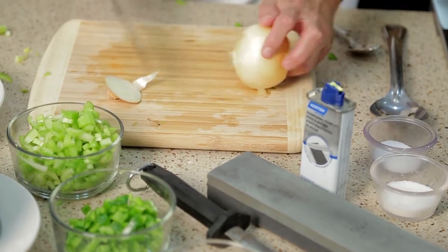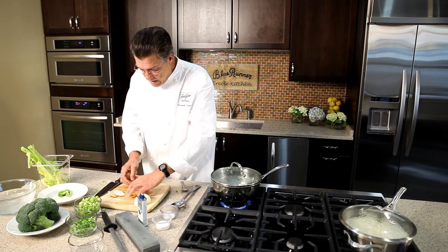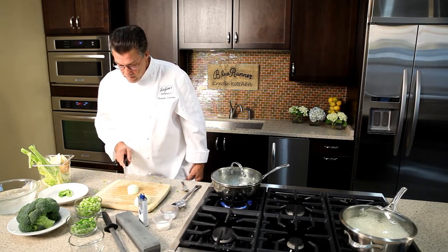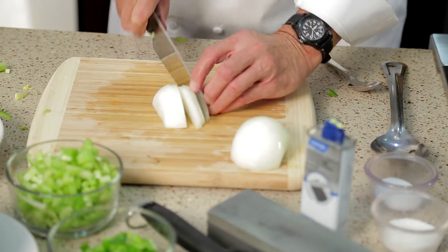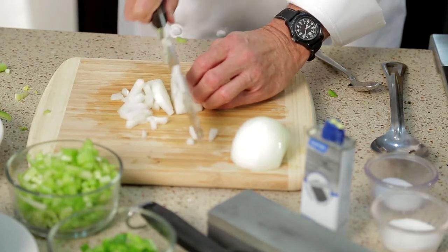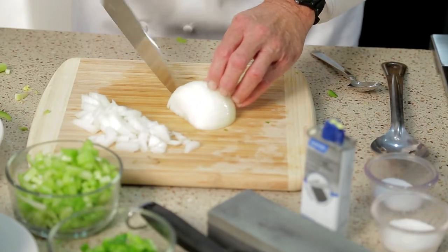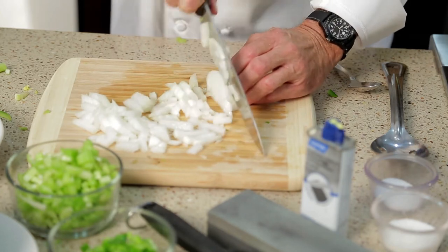I'm going to trim off both ends and cut it in half. You can save these outer skins for your stock pot — celery and onion are very good for the stock pot, not so much the bell pepper. For the onion, I'm going to cut parallel to the straight end and make strips, then turn it sideways and cut in an arc around. That way we're using the natural layers of the onion to create diced onions — quick and easy. Cut straight end parallel with the knife, then dice in an arc, and that creates a nice half-inch diced yellow onion.